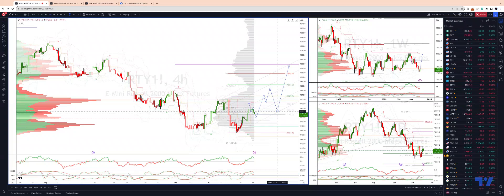And if we find buyers there again, I want to engage on the long side, looking for a move up into monthly projected range resistance coming in at 1878.